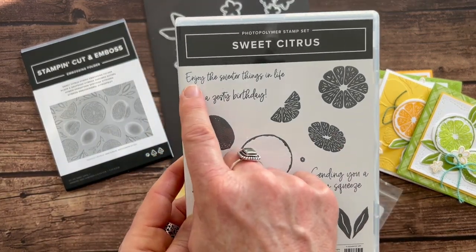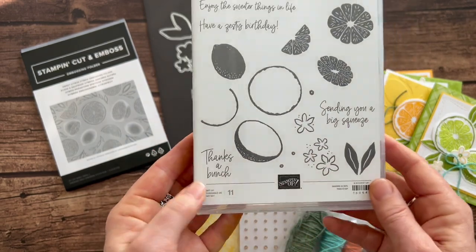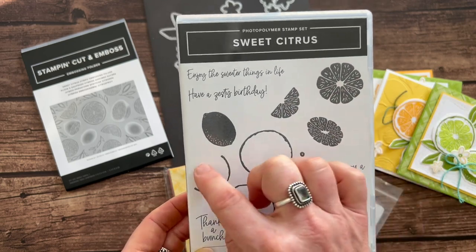There are some great sentiments in here like 'enjoy the sweeter things in life,' 'have a zesty birthday,' 'sending you a big squeeze,' and 'thanks a bunch.' And then just some really cool imagery — for example, this stamp kind of layers right inside of here.